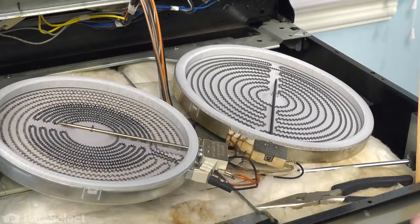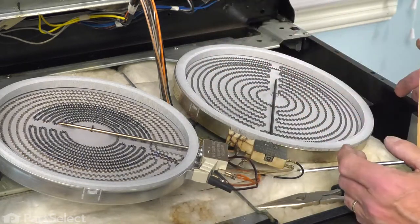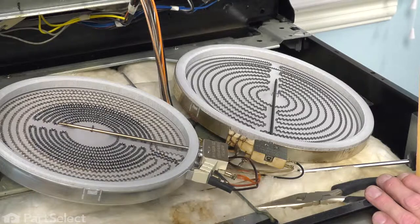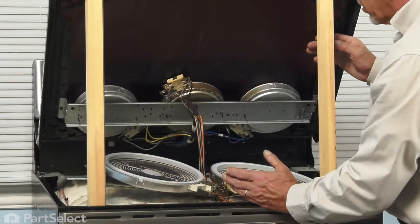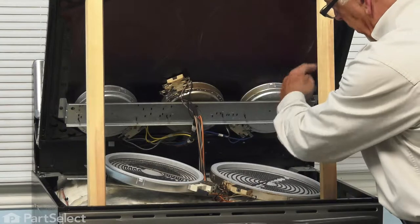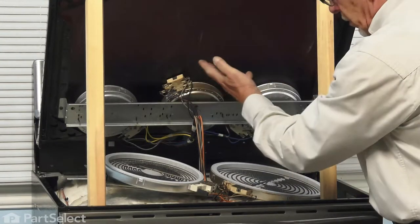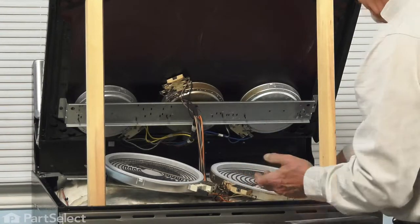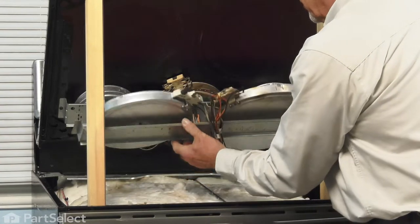Once we have all of the terminals in place, we'll then lift that whole assembly up into position and reinstall the two mounting screws on that mounting bracket. When mounting that element assembly back onto the bottom of the main cooktop, first make sure that the bottom of that cooktop is clean — take the opportunity to wipe any dust off — then lift it up into place. If you require assistance to hold it steady, make sure that you get that.